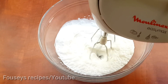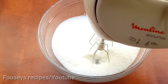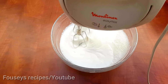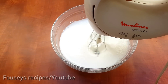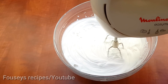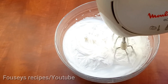We will close it in a low speed, then in a high speed. Pour the cream for 4 minutes.